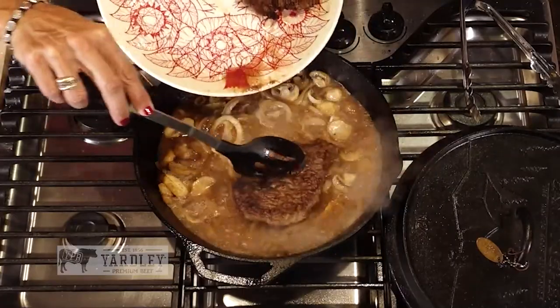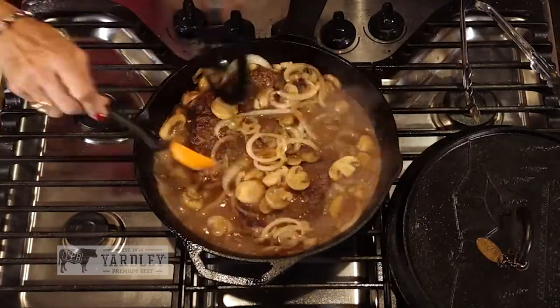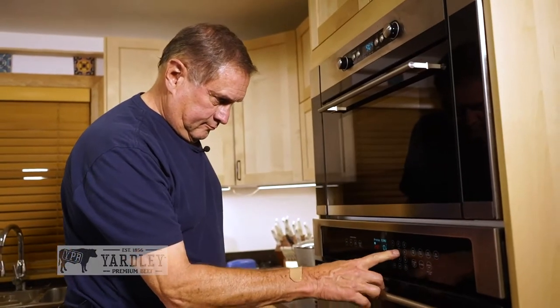Let's put the steaks in — just kind of slide them right in there. Now we're going to cover it and put it in the oven, and we leave it for 25 minutes. We're going to serve this with a side of mashed potatoes — you'd be bored watching us make mashed potatoes, so we're just going to make them and let the magic of time go by.